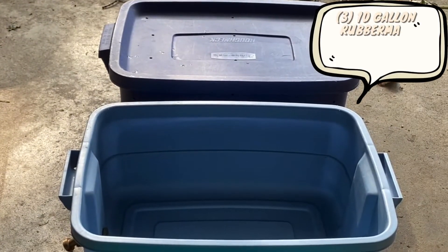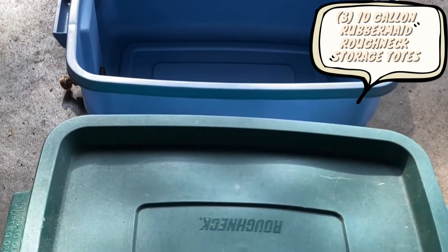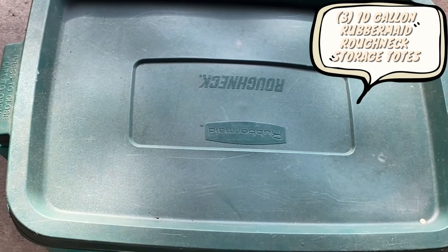You will also be needing three 10 gallon Rubbermaid Roughneck storage totes, dark in color preferably. I got these for $10 a piece at Target.